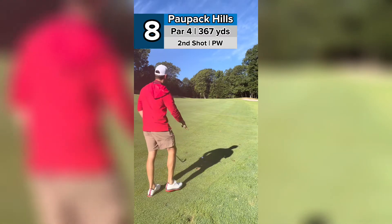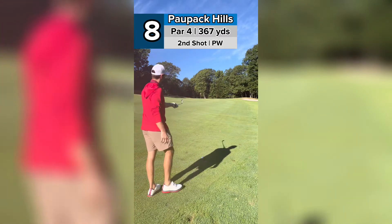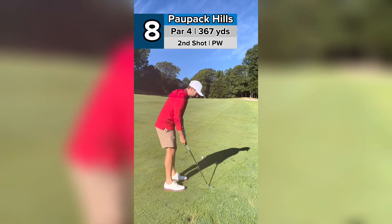Now we have a lot more level lie. If we go a little further up, even just another 10 or 15 yards, it's a lot steeper lie with the ball below your feet.